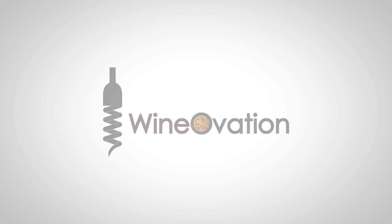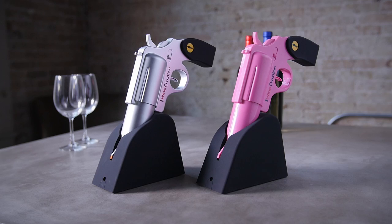Break out from the ordinary with the Wineovations electric wine opener gun. This sleek, fun design will complement any home bar and delight all of your guests.